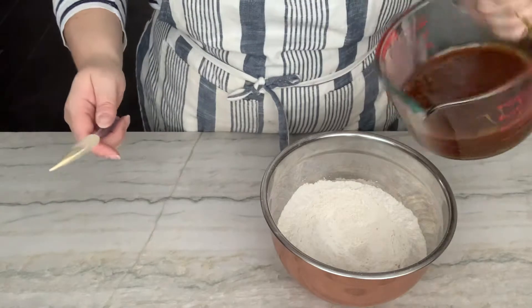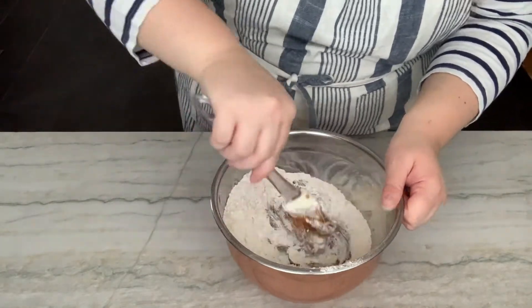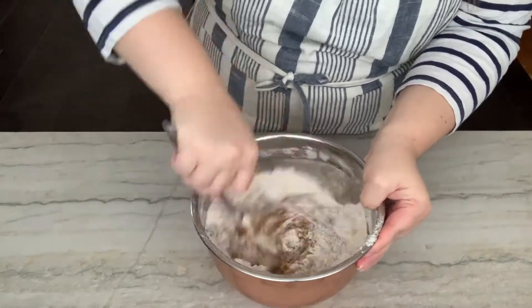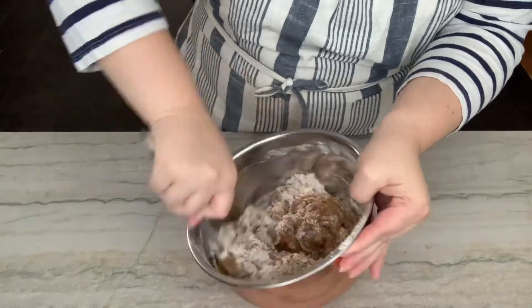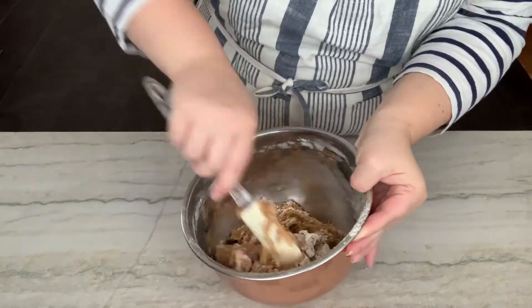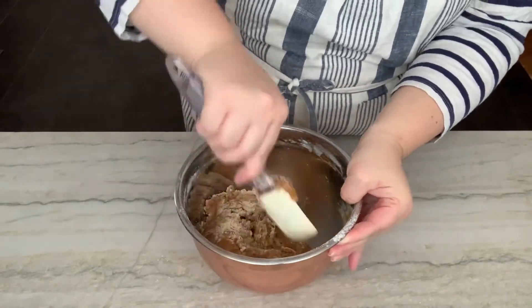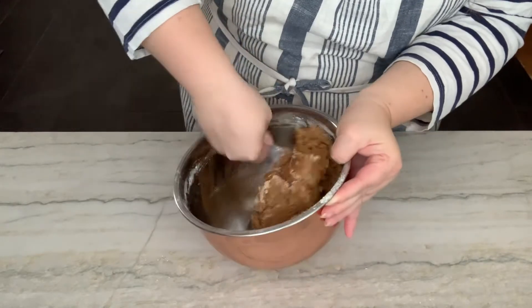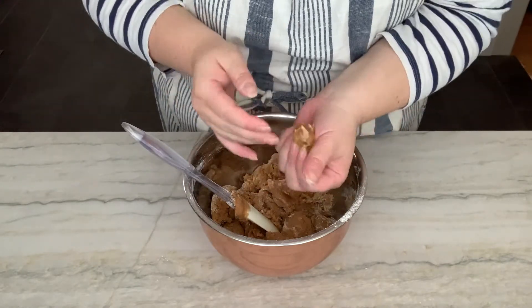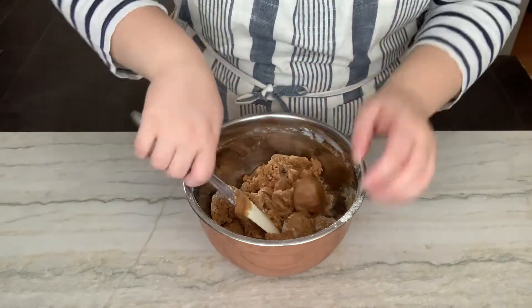Now we're going to put the wet into the dry. Mix it all in. You want to incorporate all that flour — you don't want to see anything loose in there. You're going to get a stiffer dough, but it's still very soft. You're able to roll it up and it forms a little ball. That's what we want.